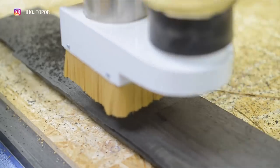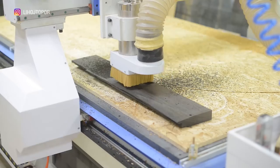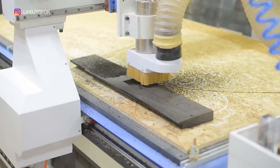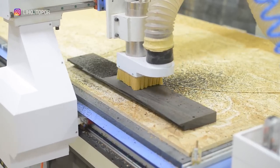We need to build a levitron into one of the sides of the table in order to make a small island levitate, just like in the movie Avatar. To do this, using the CNC, we make a sample in which the device fits perfectly. You will see its functionality a little later.